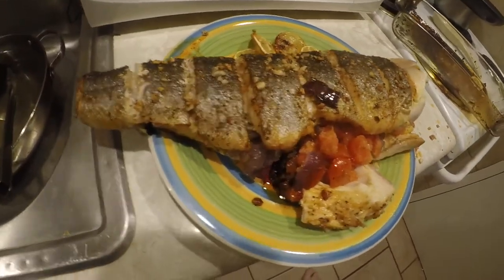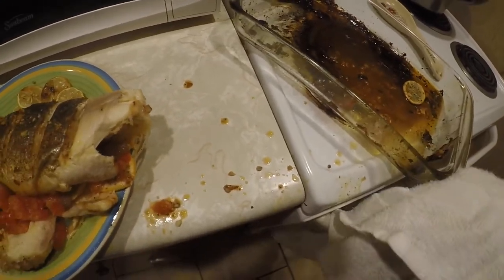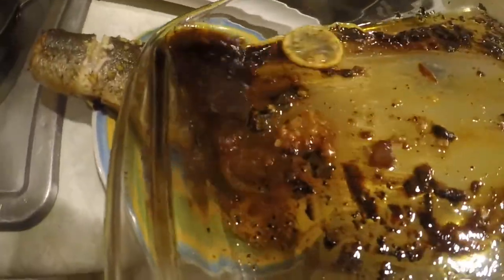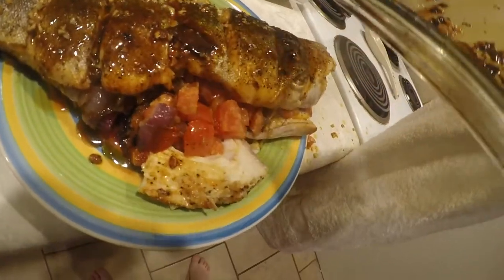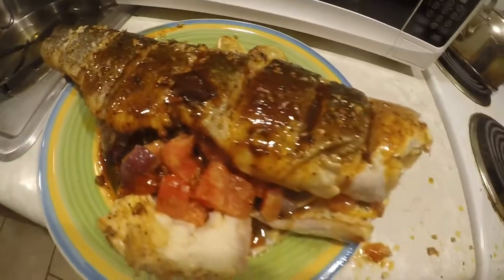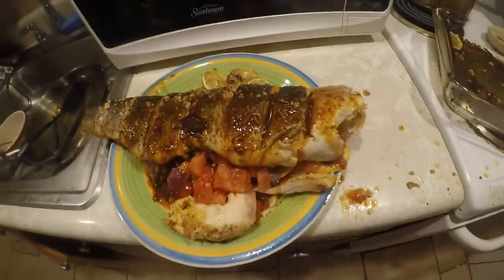Fish is done. Basically what I like to do is get the rest of this sauce and just pour it — just drench the whole thing. That's how you're going to want it. And now we're going to taste test this.